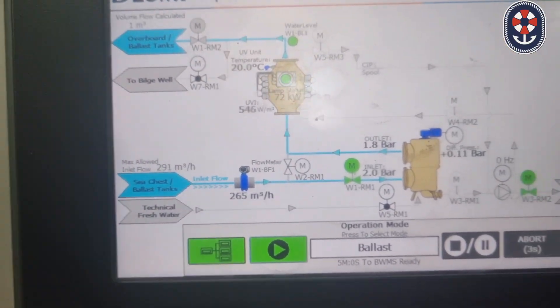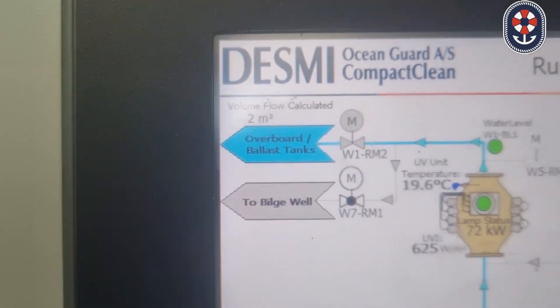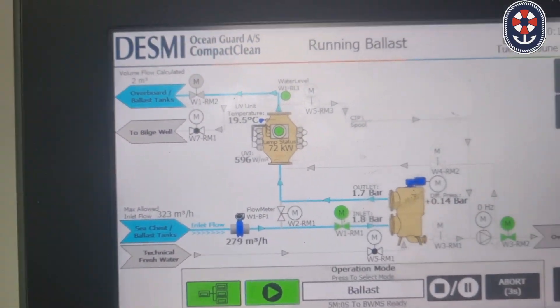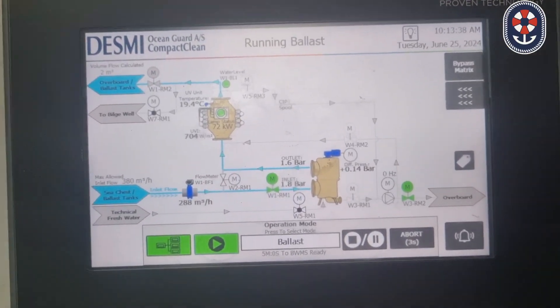You can see here: one meter cube, two meter cube — the flow will start showing. This is how you operate the Desmi BWMS system and how you start ballasting.